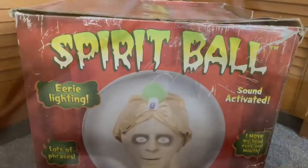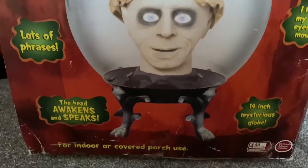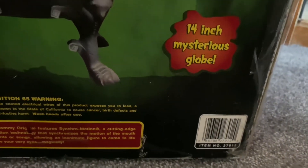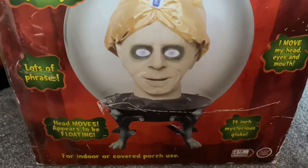It moves its head, eyes and mouth, and it's sound activated. On the other sides of the box it's basically the same with just a red background, and on the back we have some warnings and a barcode.